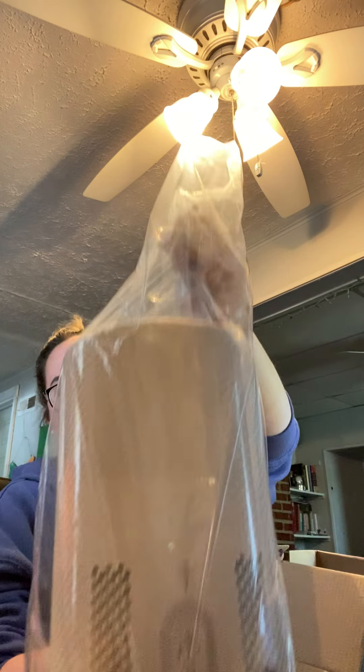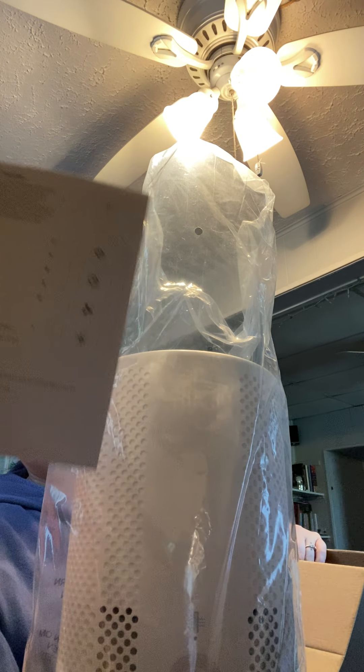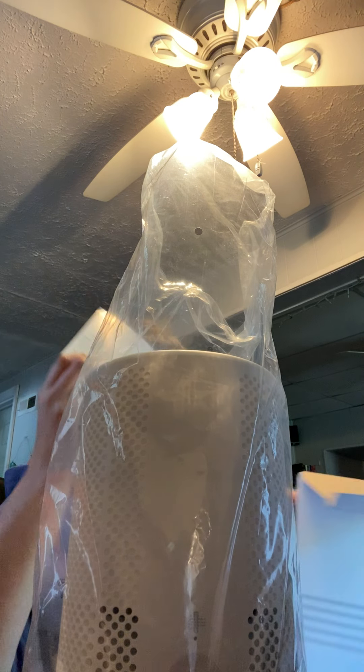It says it's ideal for small spaces up to 200 square feet, like nurseries, bedrooms, and more — which is why I thought this would be nice for my massage room because it is small. Look at this! I'm going to get it plugged in for you. There's a little instruction pamphlet that comes along with it too.